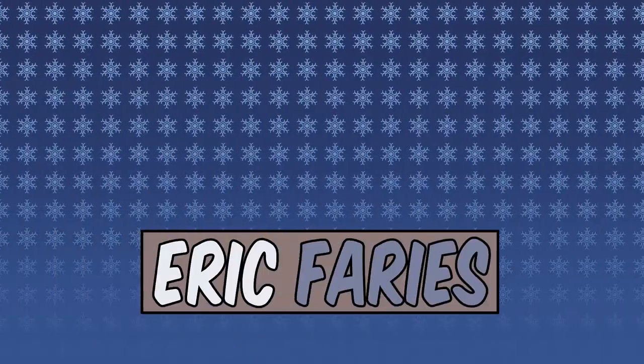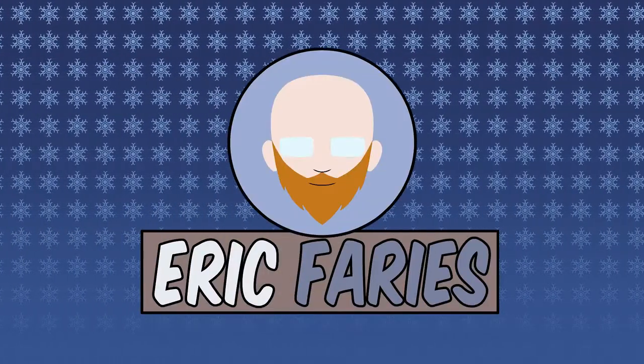Greetings, everyone. Eric here and welcome back to another video. This is a weird one — we're taking a look at something fun today. You're probably already noticing that the audio is a little different. I've just got a little shotgun mic thingy up on top of the camera.